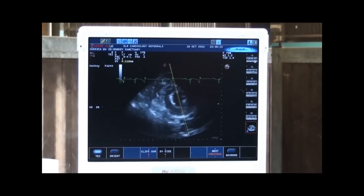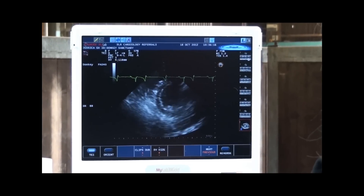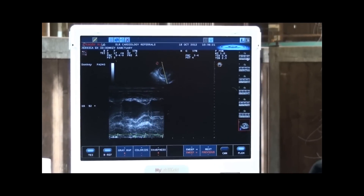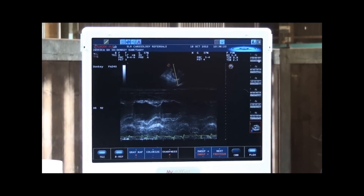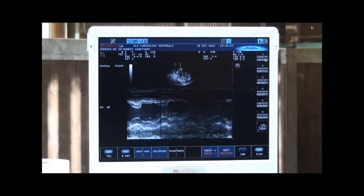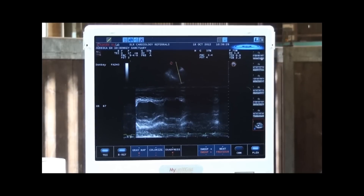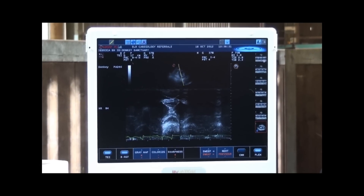In order to take measurements we use a different type of image called an M-mode, and this allows us to take measurements so that we can see how big the main pumping chamber is when the heart's beating and when it's relaxing.